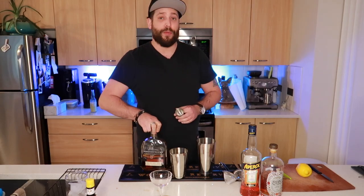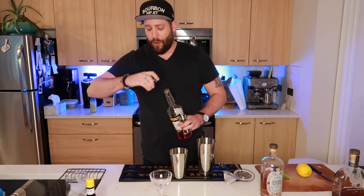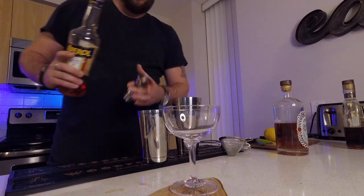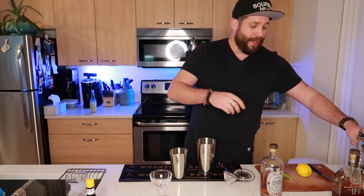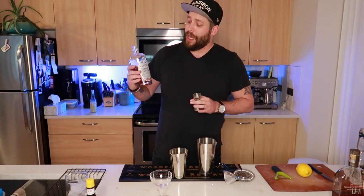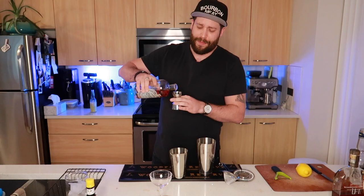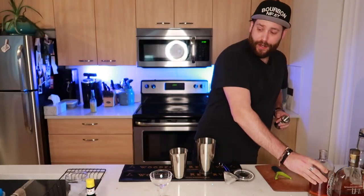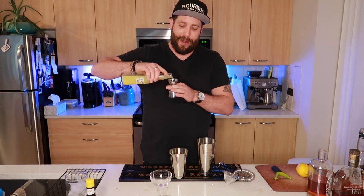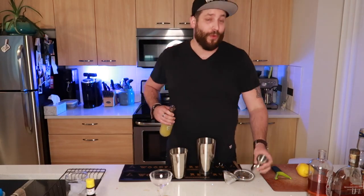So three quarters of an ounce — 0.75 ounces — of bourbon. Then we're going to go with the Aperol. The Aperol is going to add a little bit of orange notes, some grapefruit notes, some bitterness, and a little bit of sweetness. Throw that in there. Now we're going to go with another bitter — the Amaro Nonino. The Amaro Nonino is an Italian amaro, very nice. A little bit on the sweeter side — you're not going to get as many botanical and bitter notes as you would from others like Campari or Cynar. Throw that in there. And then of course we're going to need some freshly pressed lemon juice, which is essentially going to just add a bit of acidity and balance everything out. Every ingredient in this cocktail is 0.75 ounces — very simple to make.